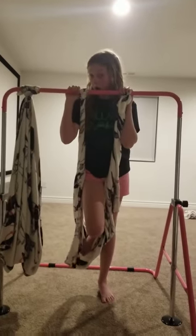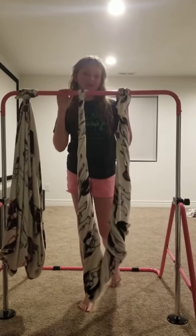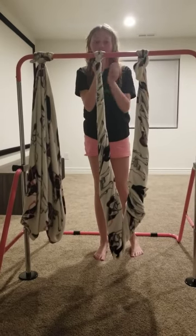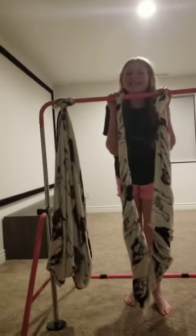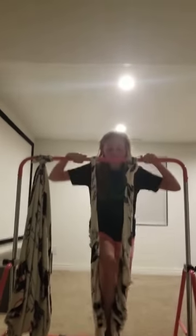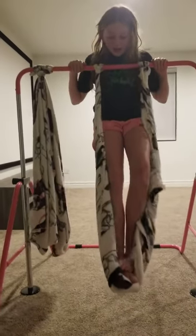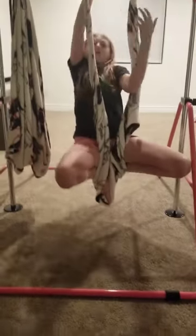So it's Ellie here. Now I'm going to be showing you the trick called the pigeon. You're going to need the loop kind — if you don't have that kind, you can just tie the two together and make a loop. You can use aerial silk. So you're going to put your legs behind the silk and drop. Then you're going to put your body through, and there's the pigeon.